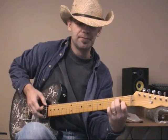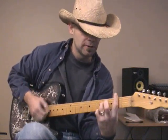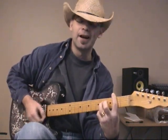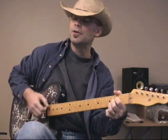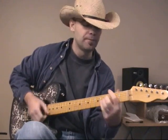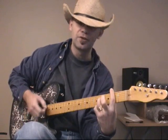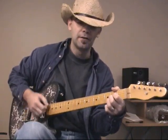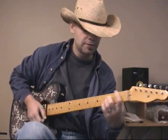Alright, here we go. Starts on E. — 'I have felt it' — F-sharp minor — 'I have felt it' — A — 'I have known a woman's love' — B — back to E — 'I have tasted' — F-sharp minor — 'I've wasted' — A, B — 'a woman's love' — B.